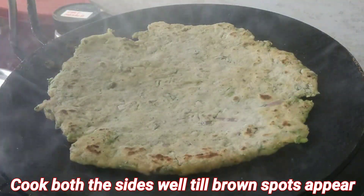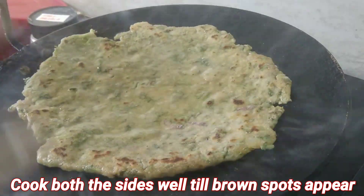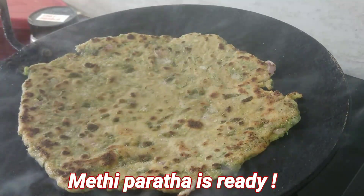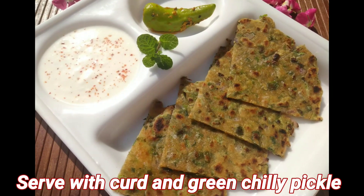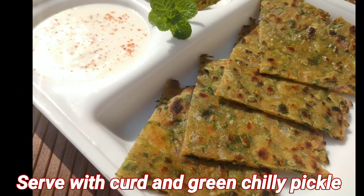Put it on the tawa and apply ghee around the sides. Flip after one minute and apply ghee on it. Cook both sides and apply enough ghee so that brown spots appear. Your delicious paratha is ready — serve it with curd and green chili pickle. I'll give the link for the green chili pickle in the description box.